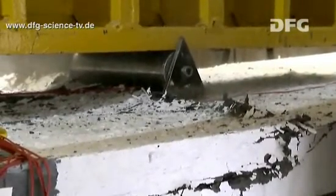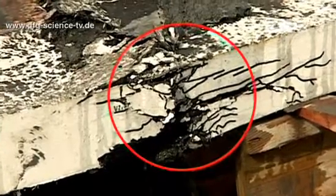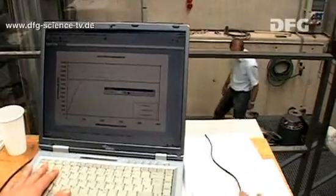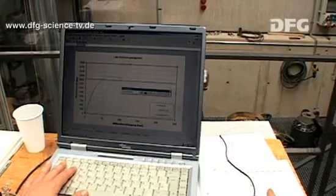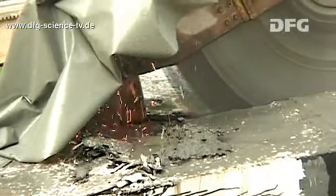The composite beam test we saw in the last episode was a success. The beam showed a failure of the concrete compression zone, just as the researchers had anticipated. That doesn't mean their work is done, though. Now the researchers need to examine the composite beam and analyse the results of the test.